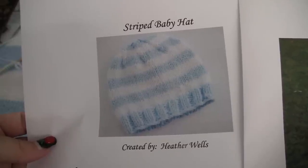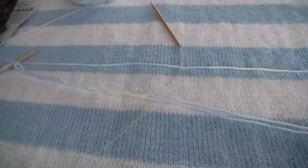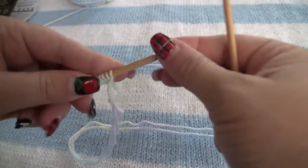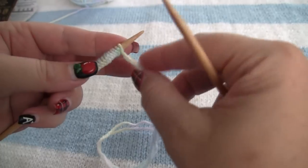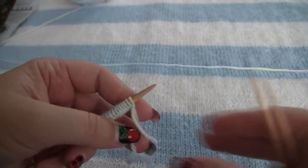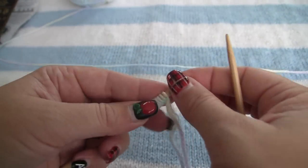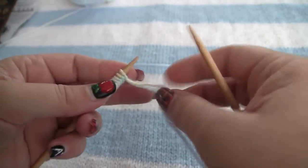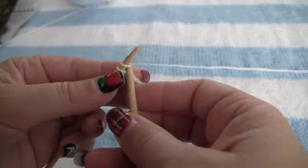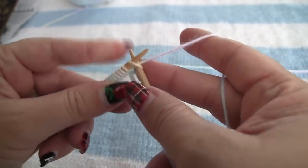The baby hat pattern you see is actually in one of the other tutorials, just so you know. We are going to go ahead and get started. So I just cast on 12 stitches here. This is just really to show you how I do it, and hopefully I won't be too rusty. I knit this whole blanket right-handed, but I just did the left-handed tutorial. So I'm going to start with a knit stitch.